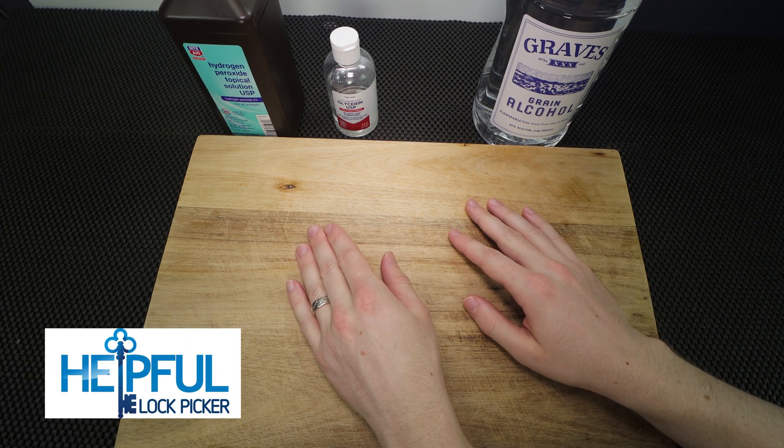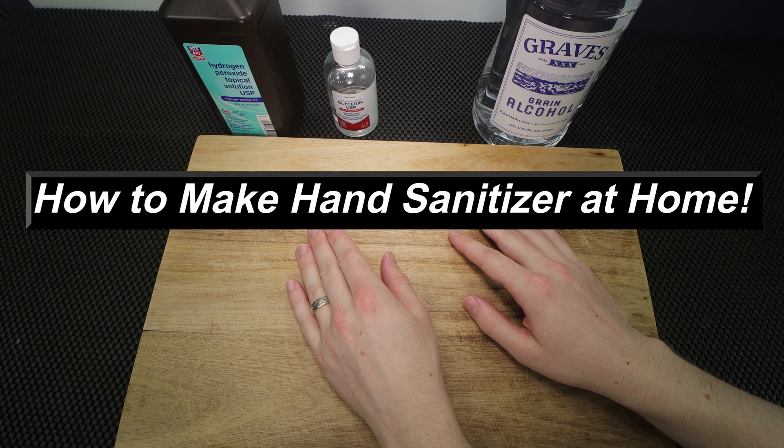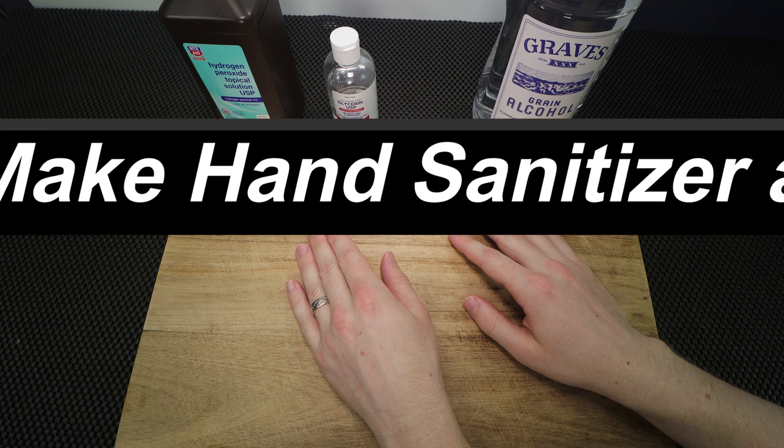Hey guys, how's it going? Selfful Lockpicker here. In the video I have for you today, I'm going to go over how you can make hand sanitizer at home with four simple ingredients that you can get at your local stores.